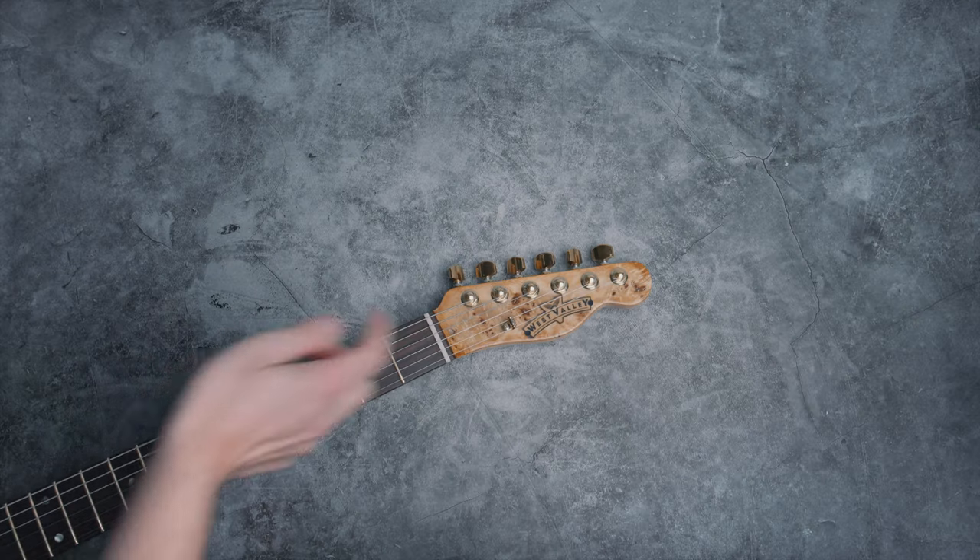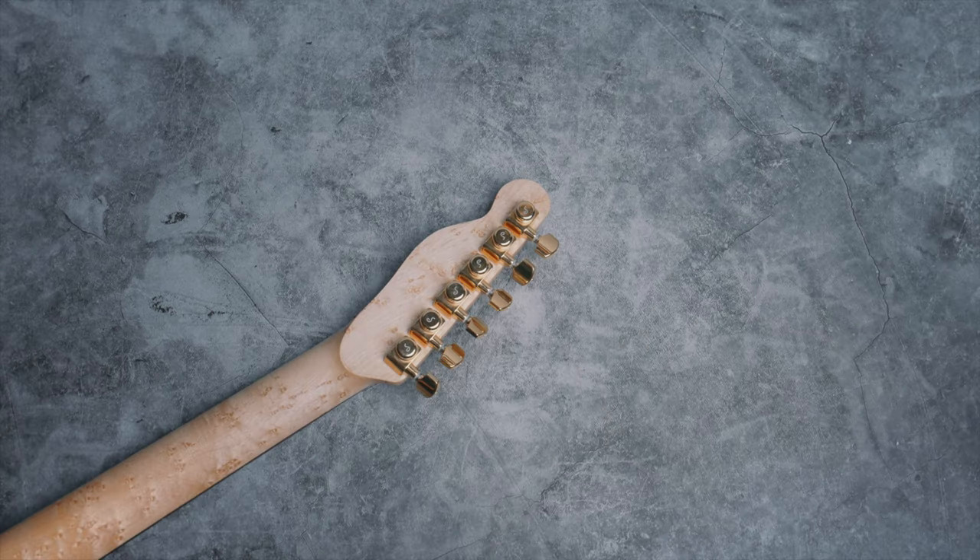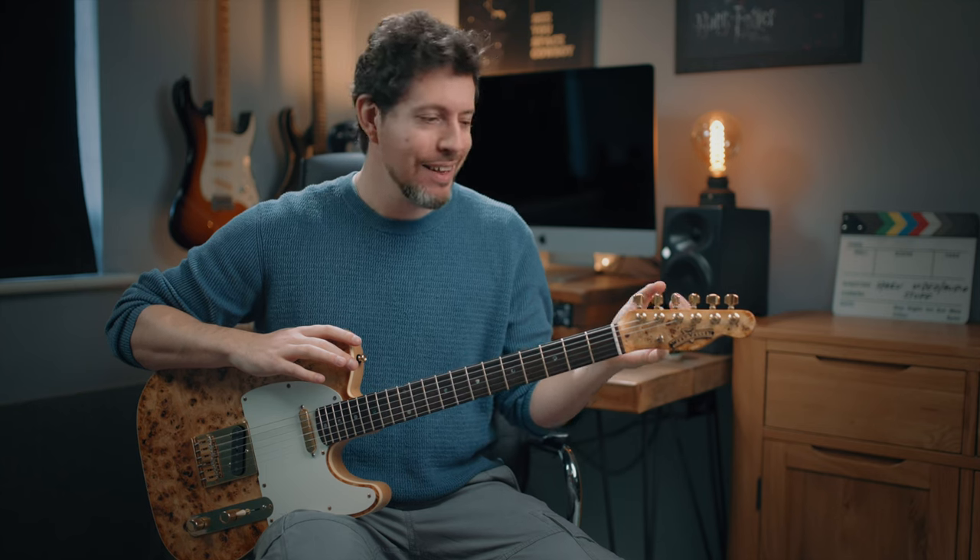This thing is obviously blingy. It's not going to be for everyone, but I wanted to take it as far down that road as possible without going into gaudy territory. Now the specs from top to toe — headstock to body. Starting with the headstock, you can see this gorgeous veneer that matches the body. You'll find all gold hardware across the entire thing. We've got Schaller locking tuners, which you don't normally find on Telecasters that often.